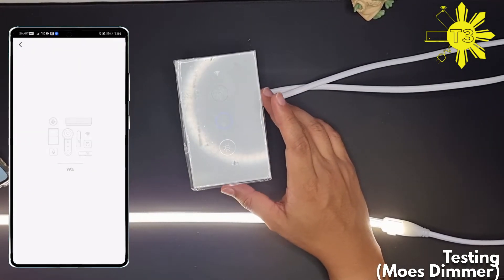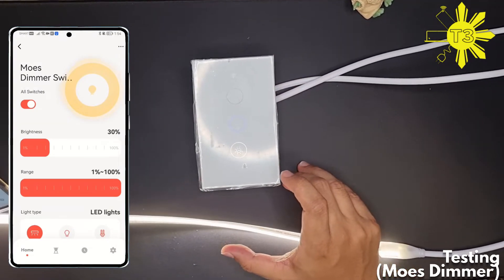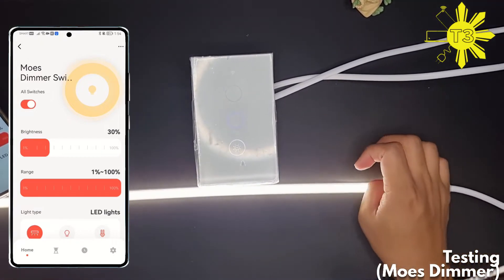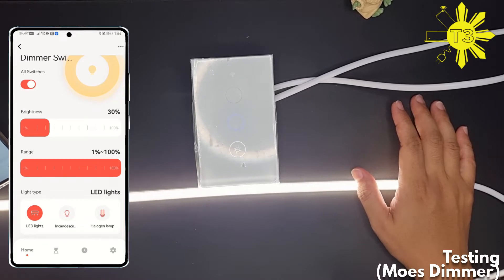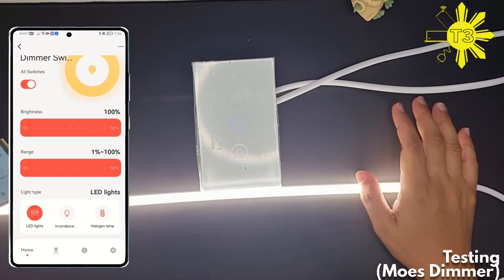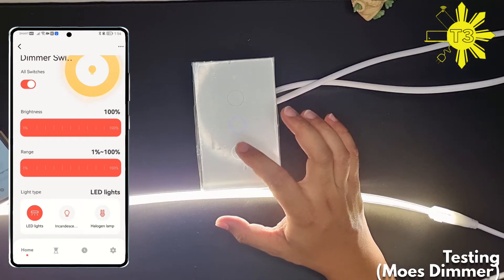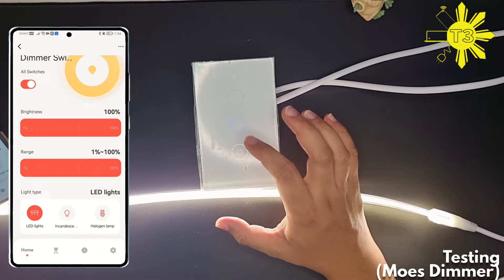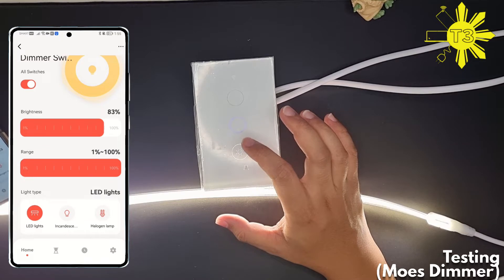Let's open the app — it's already connected. This one has a range setting; I'm not sure what it does since I'm using a COB light. You have options for LED, incandescence, and halogen. This one is the brightness level. Every time you hit it, it doesn't immediately go lower — that's one of the main differences. You have to hold it a bit longer.